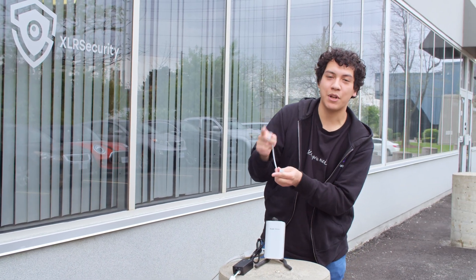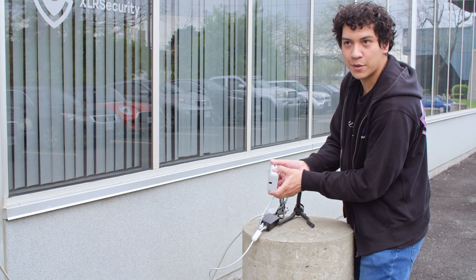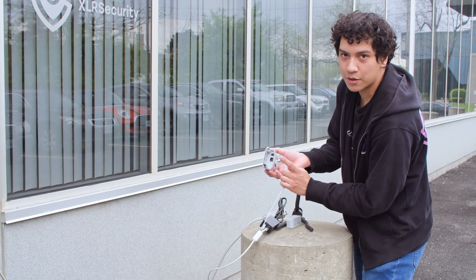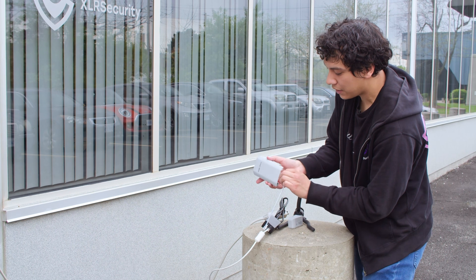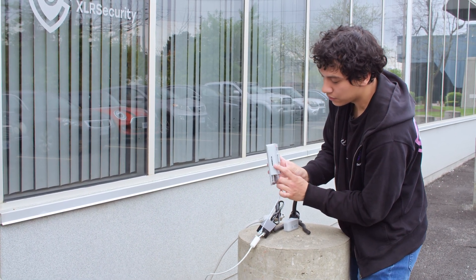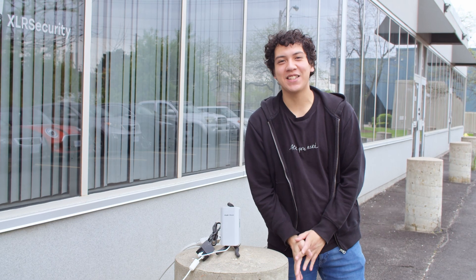And then I'm going to take a small patch cable and plug this into the receiver — it just comes off at the bottom here. You can see you have the option of either PoE power or 12 volt DC power. Let's plug it in and we should see it come online. Yeah, it's lighting up. Our receiver is all set up now.